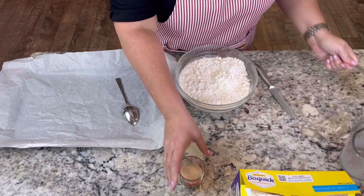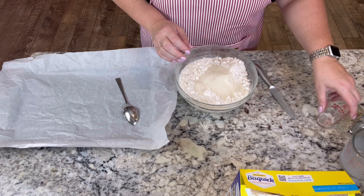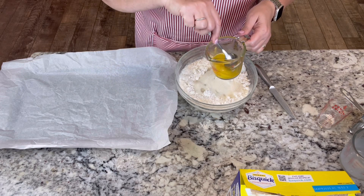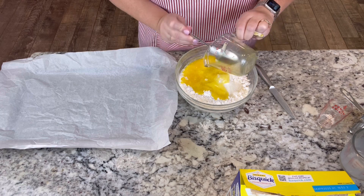I'm going to add six tablespoons of sugar — this is a doubled recipe. And we're going to add six tablespoons of melted butter; I melted it and then let it cool. This is so easy — just stir it together.